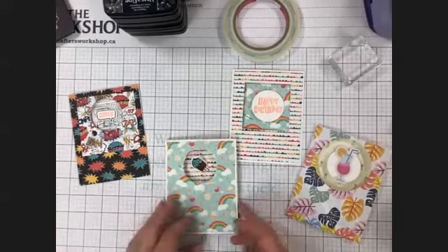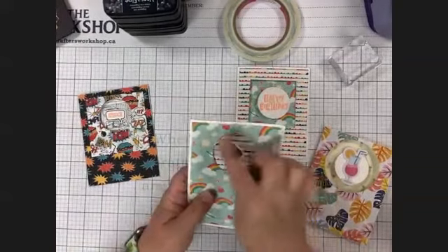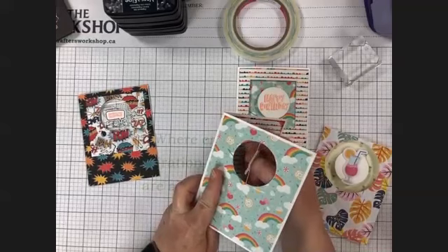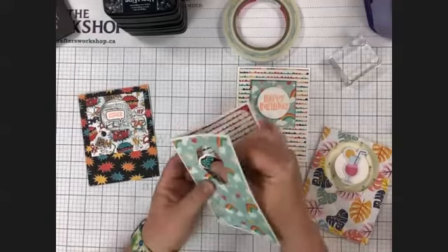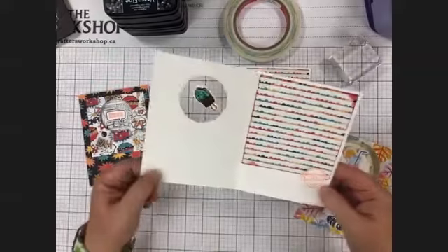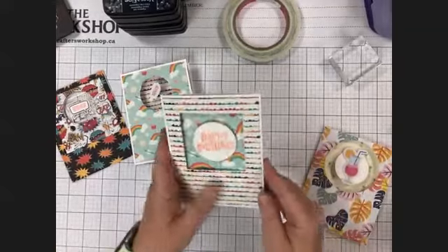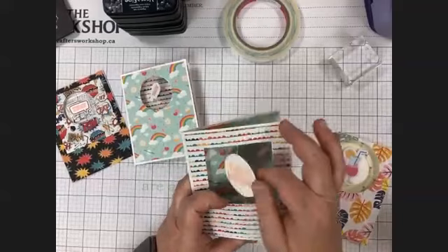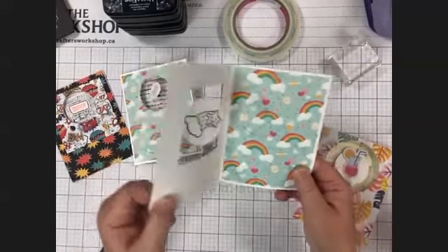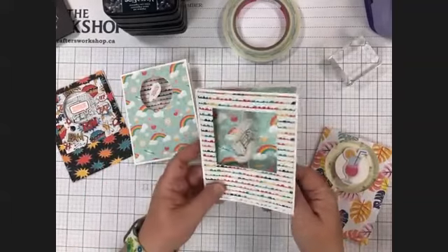Today we're going to be making spinner cards. I've got a few different samples here. The idea is a funnel card with a floating image — what you do is wind it up and then close it when you put it in the envelope. When the person receives the card they open it up and it goes spinning. Wind it up three or four times and when you open the card it'll spin — it's got a fun little interactive element to it.